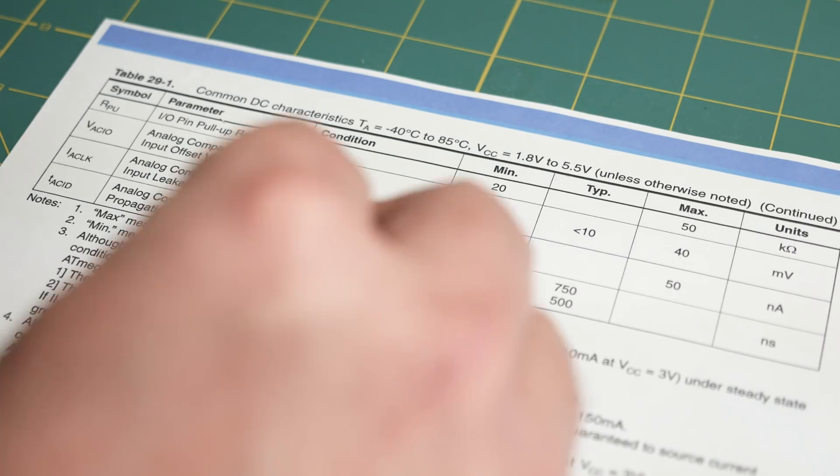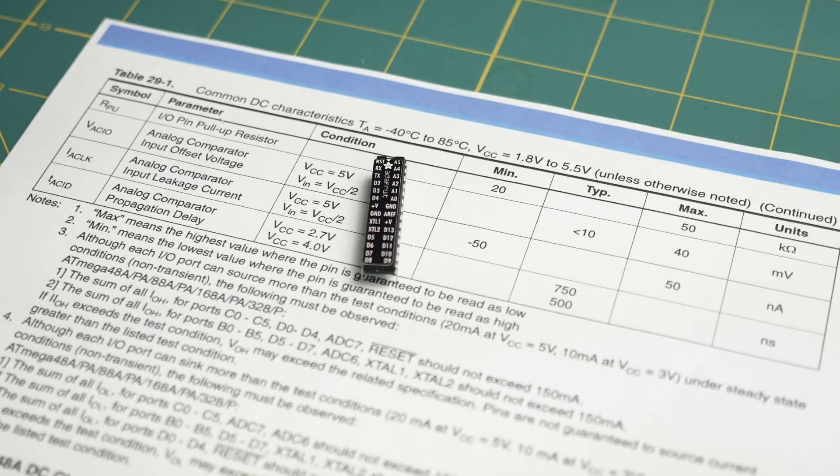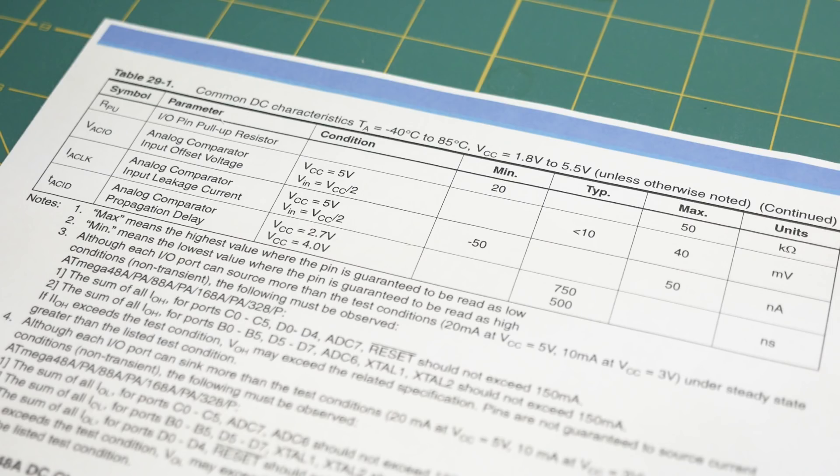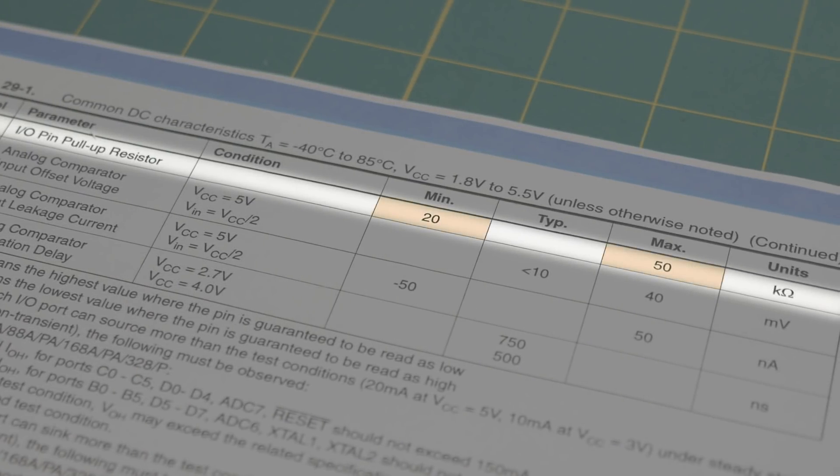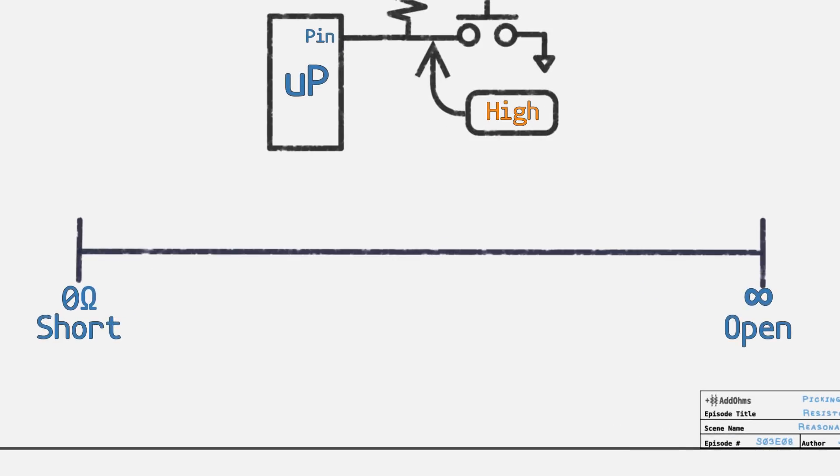But where are those numbers coming from? Let's look at an example: the ATmega328, the processor in the Arduino Uno. Its datasheet says its internal pull-up resistors are rated between 20 and 50 kilohms, so let's round that up to 100 kilohms. As for the low end, the 1 kilohm value comes from experience. On our chart, we now have a more reasonable range to pick from.